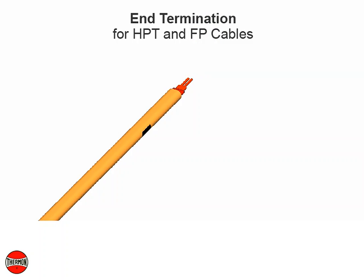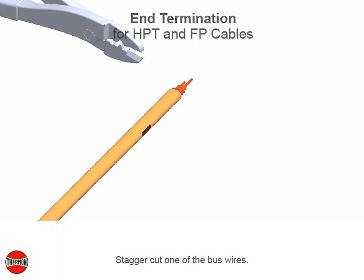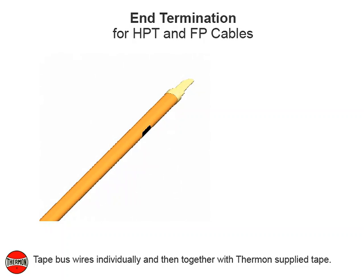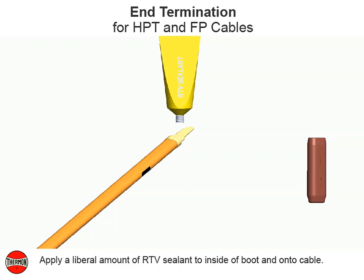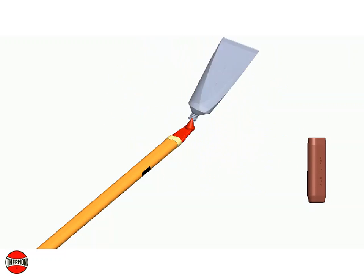Stagger cut one of the bus wires. Tape bus wires individually and then together with Thermon supply tape. Apply a liberal amount of RTV sealant to inside of boot and onto cable. Slide end cap onto end of cable.